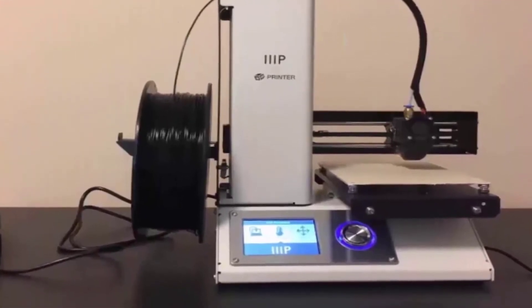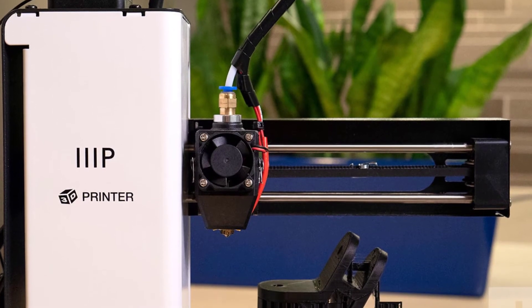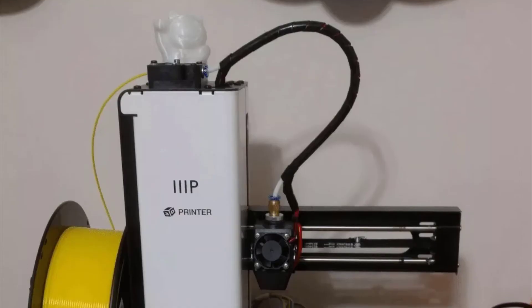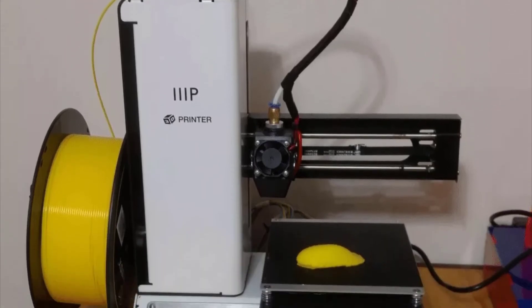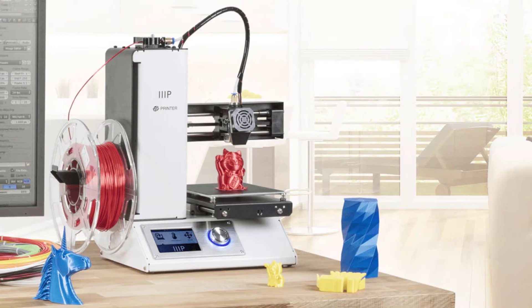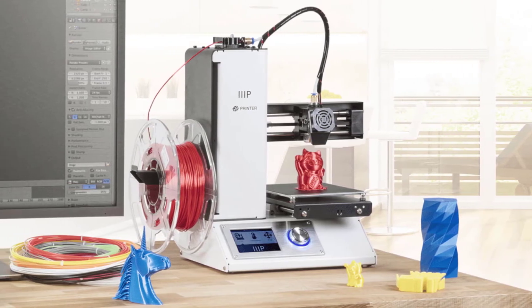One benefit of using third-party software is that they have advanced settings and better CAD model preparation. These are the softwares used in the 3D printing industry. There is some sample filament included, however the filament would not be enough to print a full model.